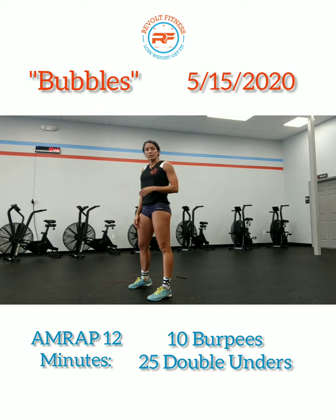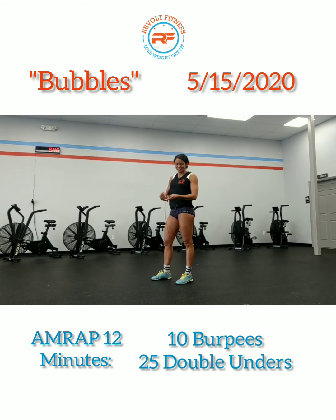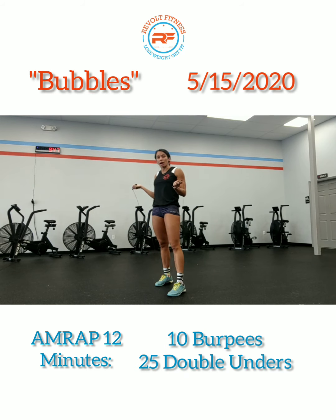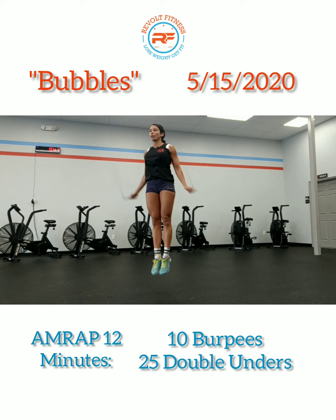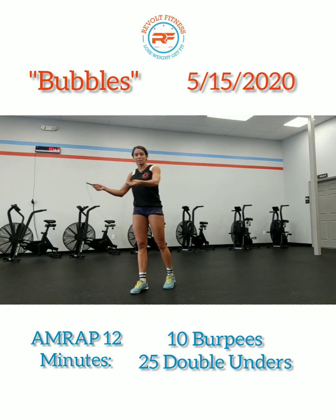So 10 of those burpees into 25 Double Unders. A Double Under means that your jump rope is going to pass underneath your feet twice. This is a skill that you may want to take 30 seconds out of this workout to practice. Or if you feel more comfortable just sticking with Single Unders, that's totally fine. Same concept with your elbows pointing down, hands kind of low, looking straight ahead — just let the jump rope pass underneath two times. That is your Double Unders.